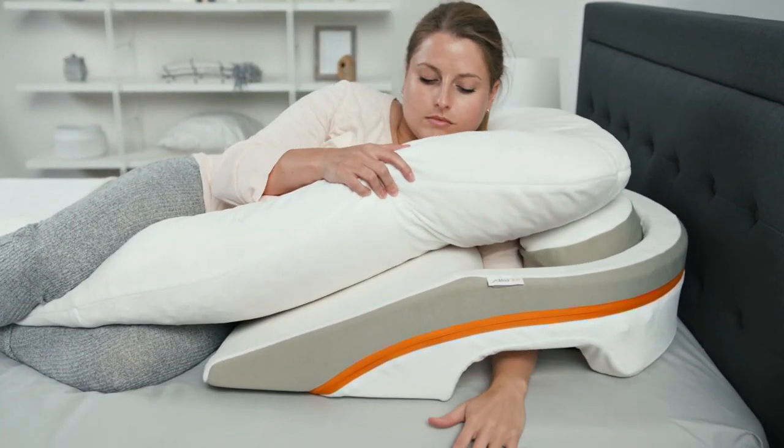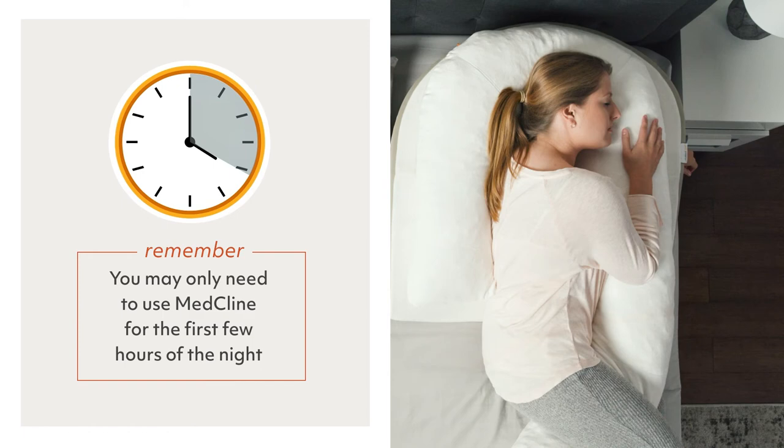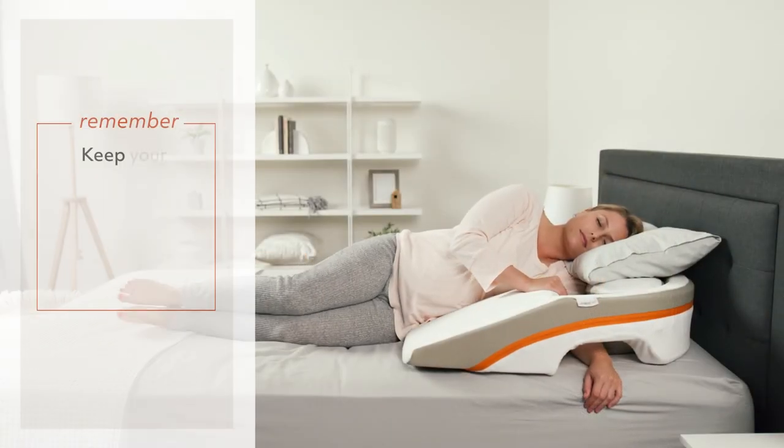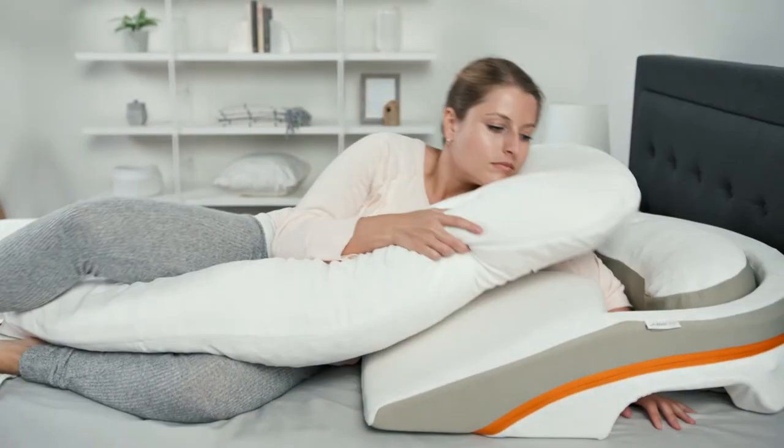Keep in mind that the length of time you need to use MedCline each night may vary. Most reflux episodes occur in the first half of the night, so you may only need to use MedCline for the first few hours. As a last note on positioning, keep your knees bent up toward your chest during use to avoid discomfort in the lower back.